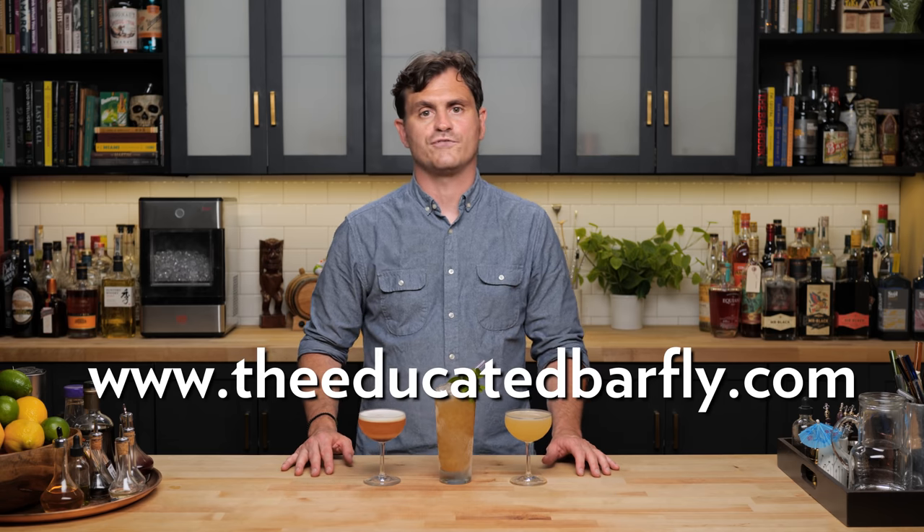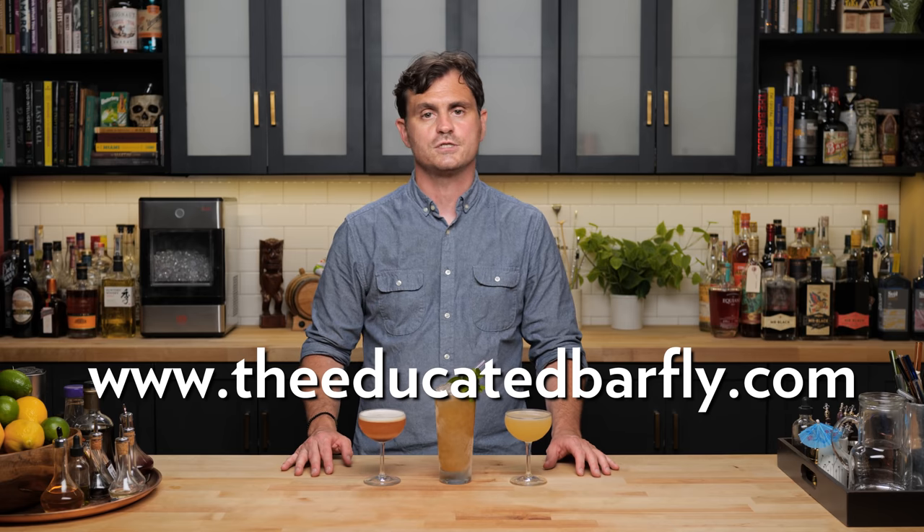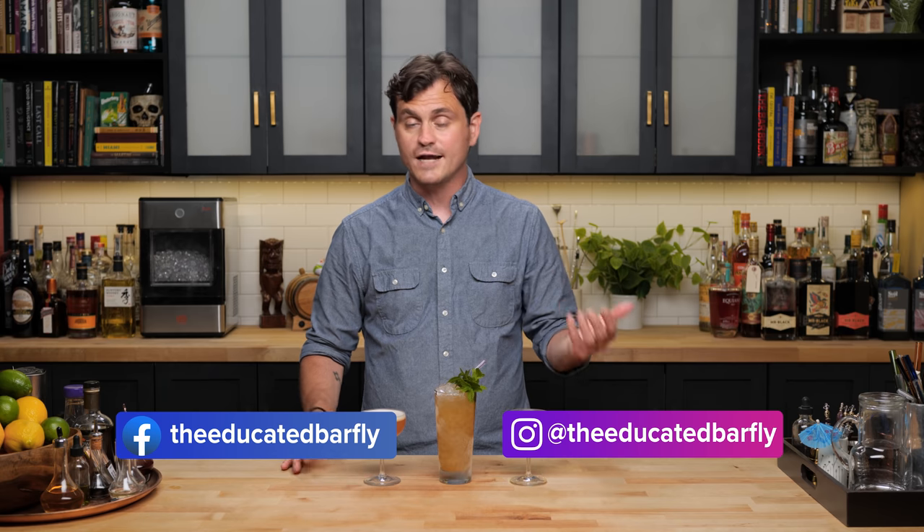If you like this channel, please hit like and subscribe, and check us out on Patreon and YouTube memberships. Also check out our website, TheEducatedBarFly.com for articles, our virtual bottle program, merch, recipes, and lots of good stuff. Smash the like button and hit subscribe, and I'll see you guys on the next video.